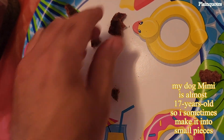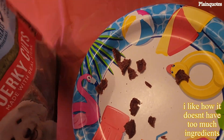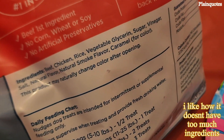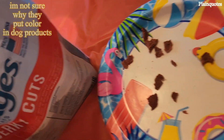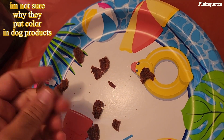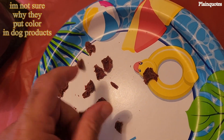The one thing that kind of gets to me when I look at the ingredients is the caramel color. This is caramel for color — I don't understand why they put color in there. Dogs can't even see the color; what's the point of having color in there?